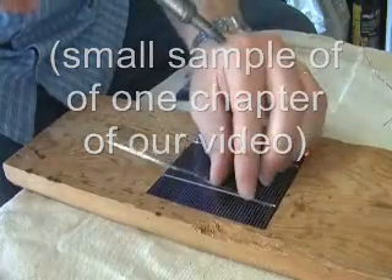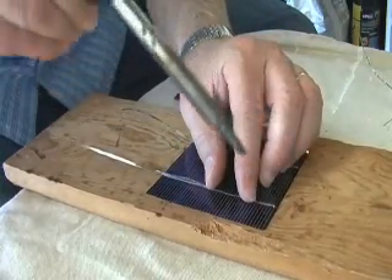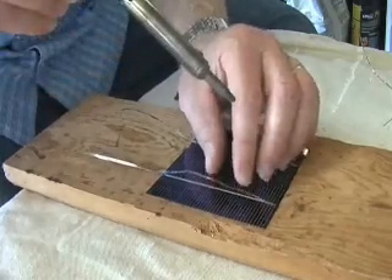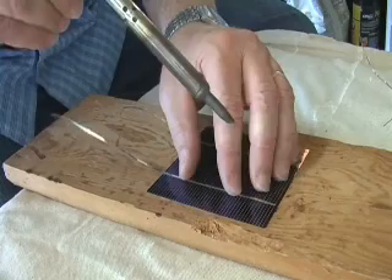Again, the important thing is to put a little dab of solder so it's a place to anchor it, right like that. Then line it up beforehand with your fingers, right about like this.